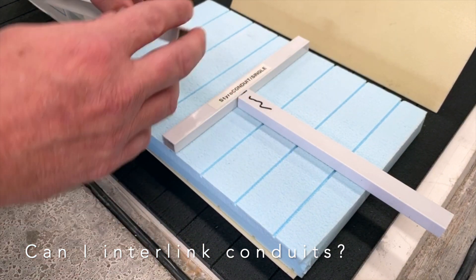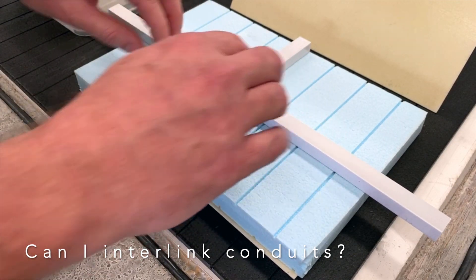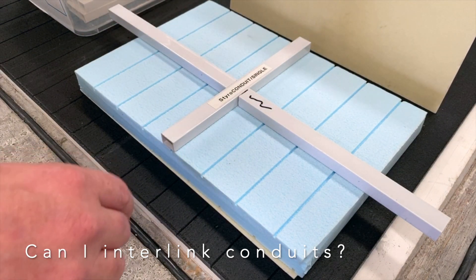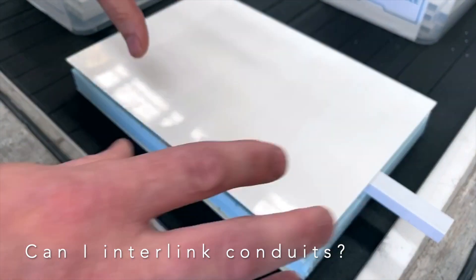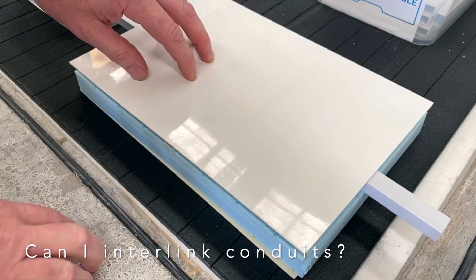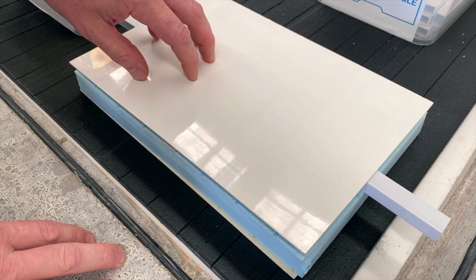Of course, each end will have to be sealed, which we do here in a process to prevent glue entering the conduit during the lamination process. Once that's all bonded together, over at the CNC routers you can then cut a hole into the panel, which opens up all intersection points.